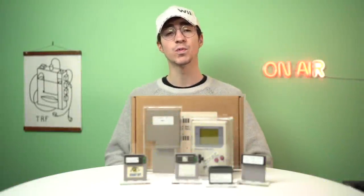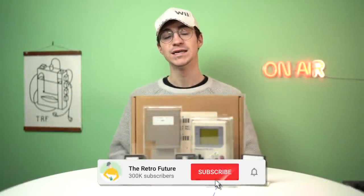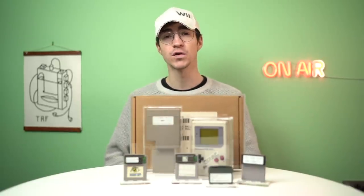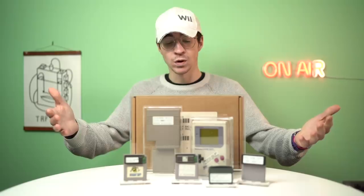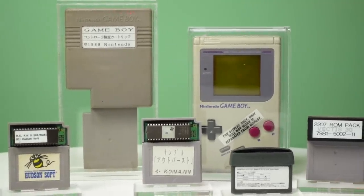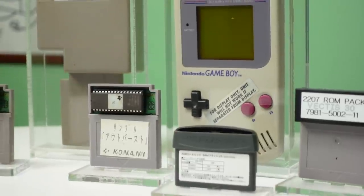Hey everyone, how's it going? Elliot here and welcome to the Retro Future. Today we're going to be taking a look at a very cool Game Boy that I have been after for quite some time. For anyone who has watched this channel before, you will know that I am a massive collector of rare, obscure Nintendo Game Boy related items.